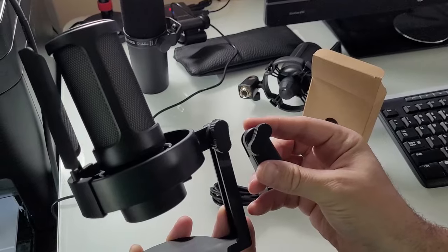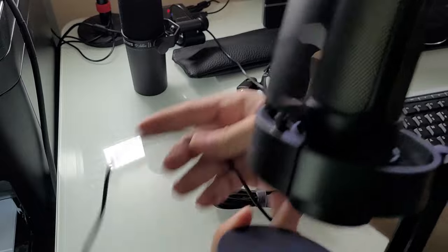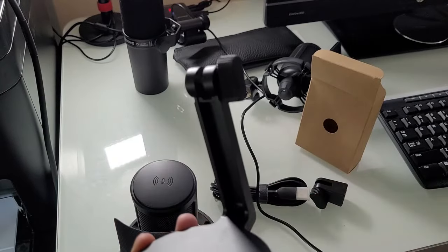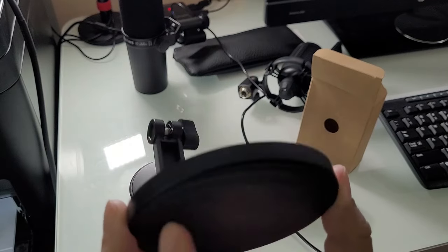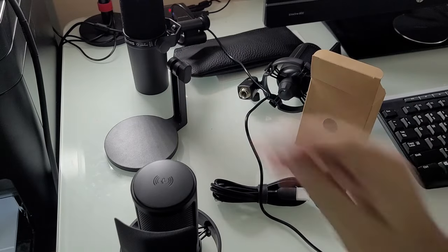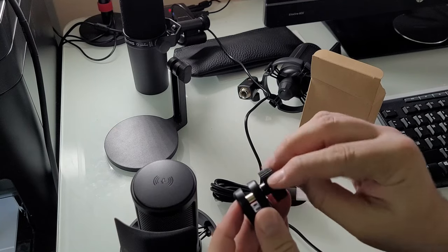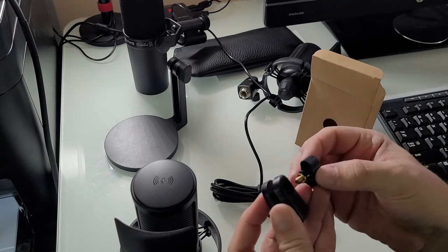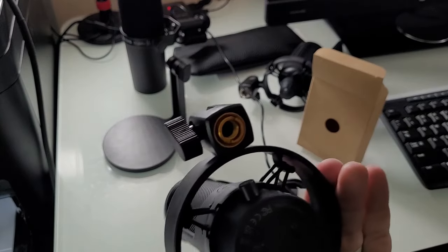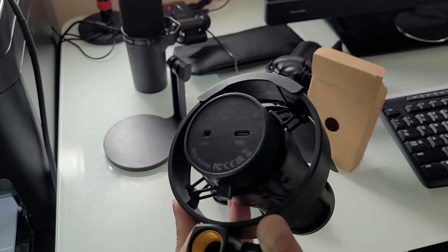Let's plug this in so we can talk about it while it's lighting up. We're going to take the stand off. It's a heavy-ish aluminum-style stand — we'll set that to the side. It also comes with a 5/8 to 3/8 stand adapter. You've got your USB-C and headphone jack on the bottom.